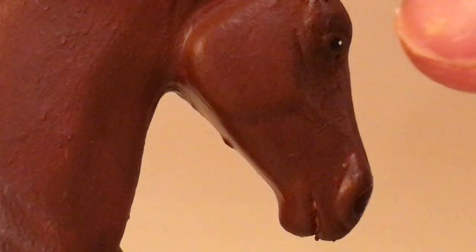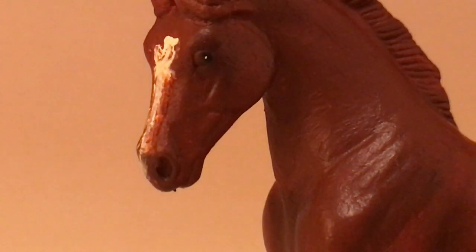For her eyes I used the end of a paintbrush to dot on some brown, then dot on black in a slightly smaller circle on top. Then I used the end of my used paintbrush — which was a little stiff at the tip — to do the little white dot. Same on the other eye.